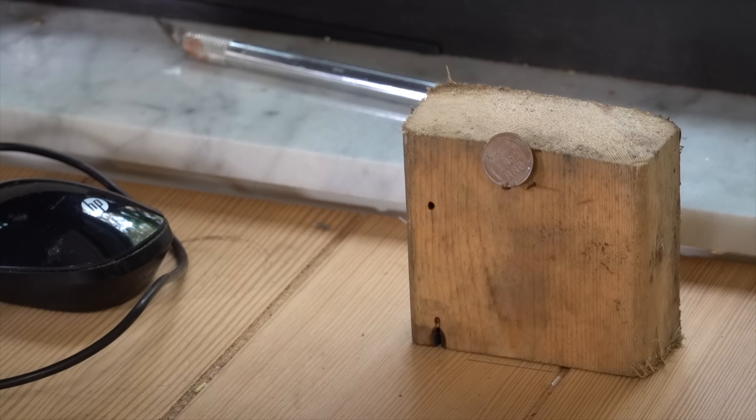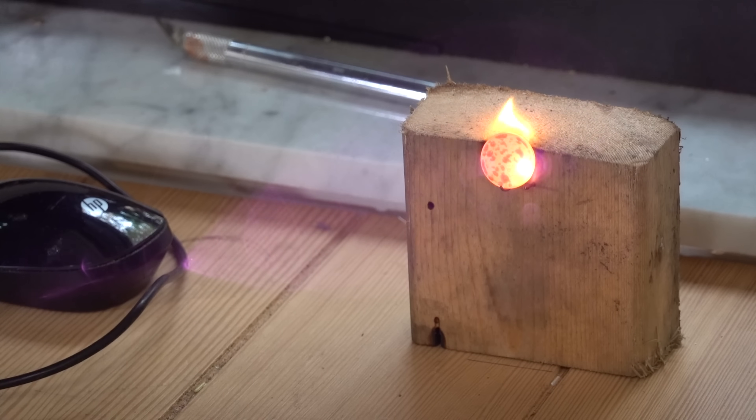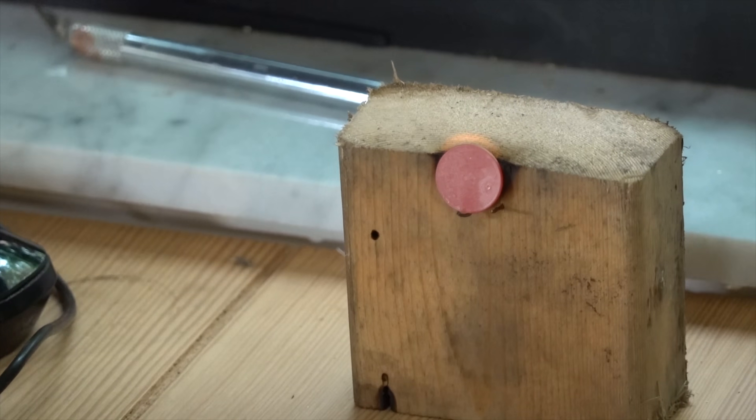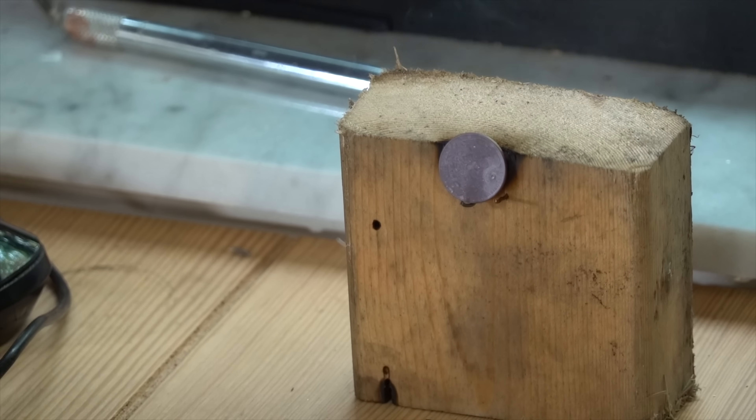Let's try a copper penny. The penny is burning. The penny is burning. The pennies are red hot. Holy crap. That's insane. That was incredible.